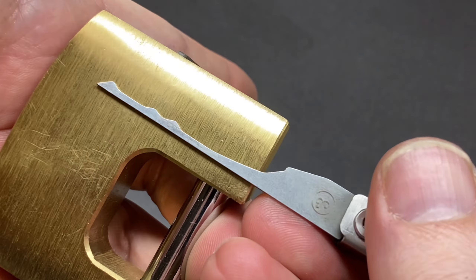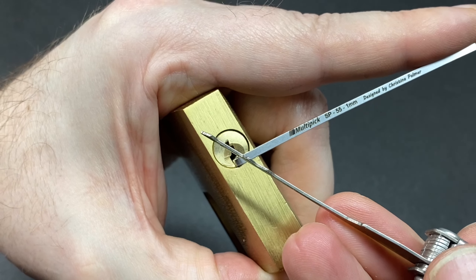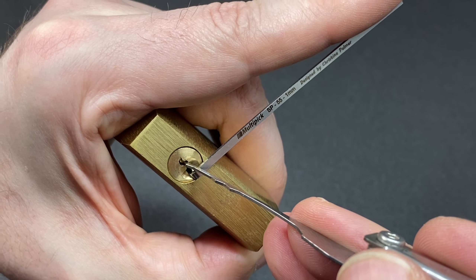This next rake is going to be quite tricky — tool number three — because this keyway is very tight and this tool is very thick side to side, so getting up into this curved warded keyway can be quite tricky. Going in gently and start raking, little tension, increasing tension as we go, see if I can coax an open with this.